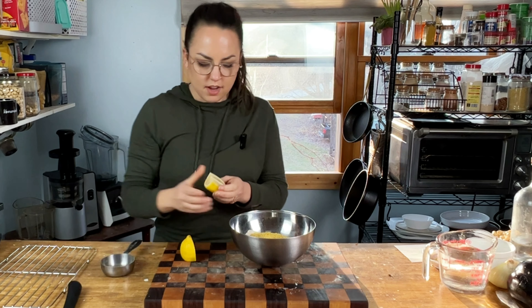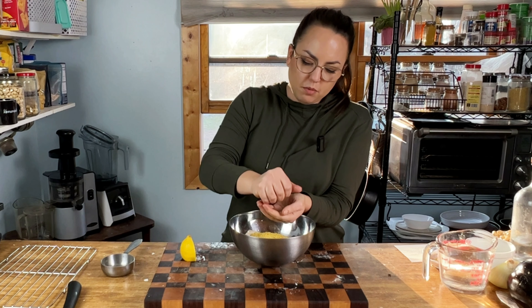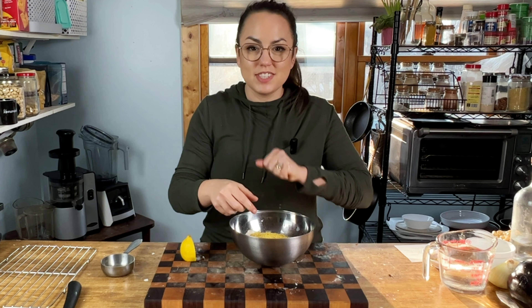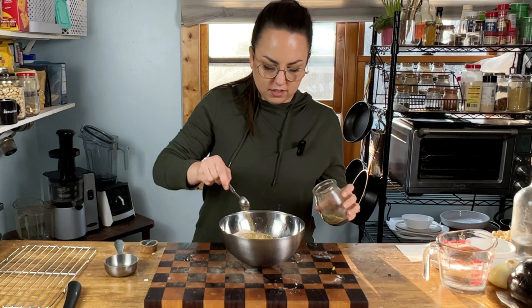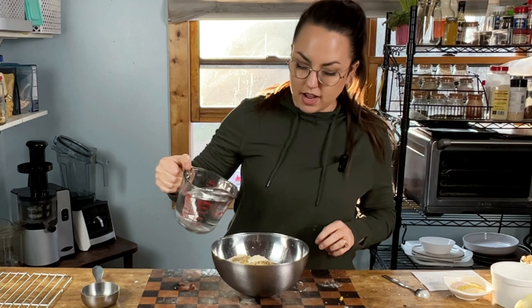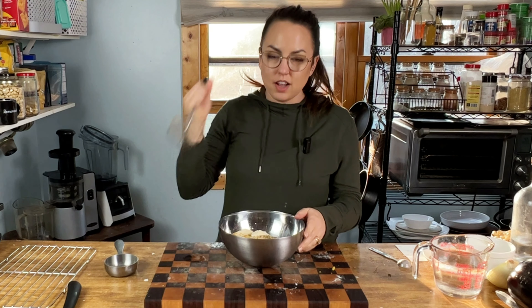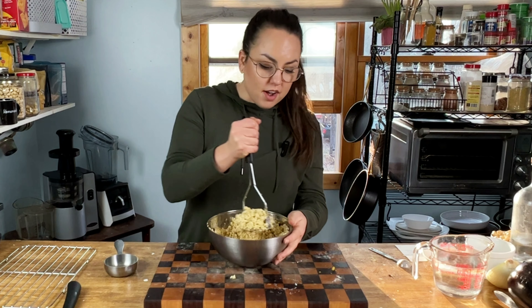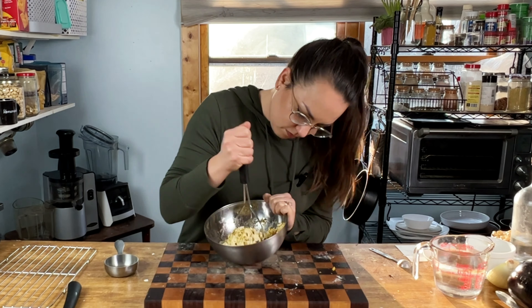We're going to squeeze in some lemon. You're going to want quite a bit of lemon juice because this is the only thing that's going to give it its tartness. Try not to get a bunch of seeds in there. Some oregano, garlic powder. I'm going to add a splash of water, and you can use a fork, a blender — I'm going to use a potato masher. The more you process this, the creamier it will get.